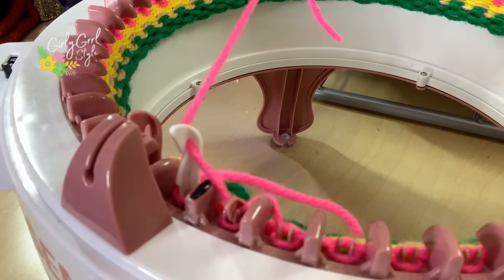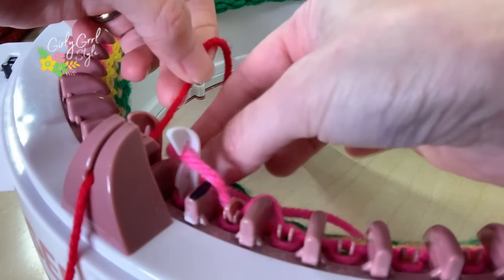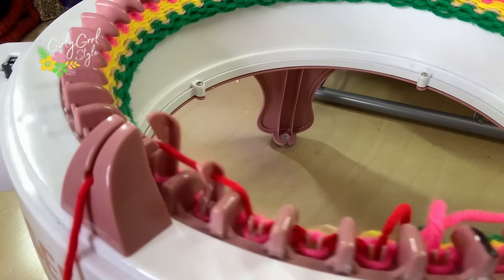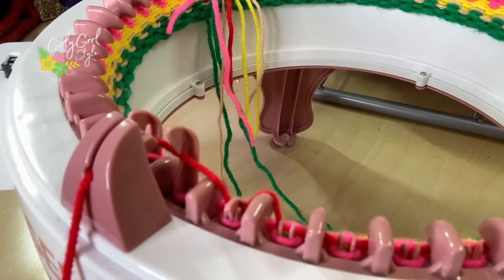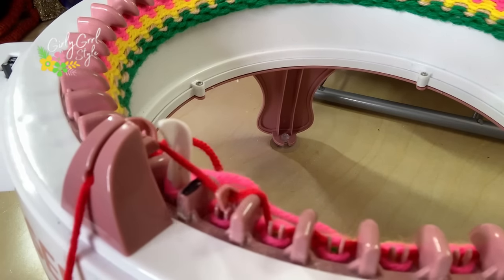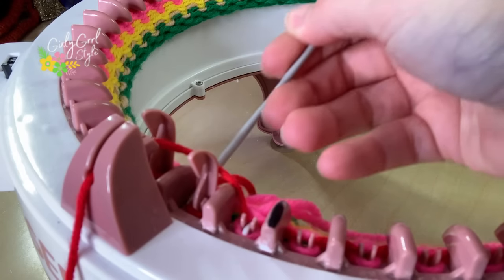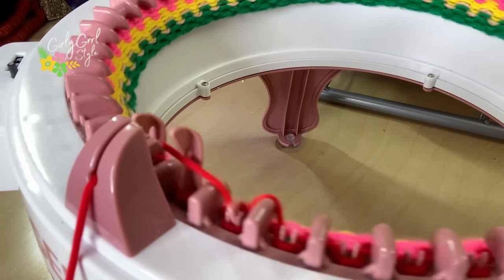So again, to switch the color: put the current color in the center, grab the new color, hold on to that, give it a little tension pull. Go around until you get back, and then as a reminder — pull it down, snap it under there, and pull that up. That gives you a clean color change every time.